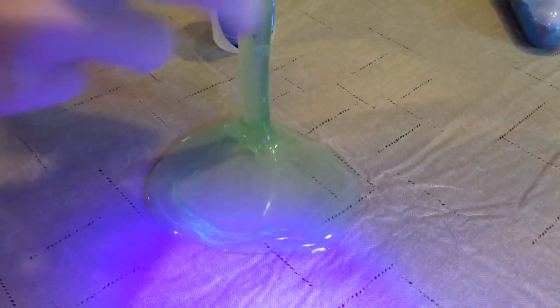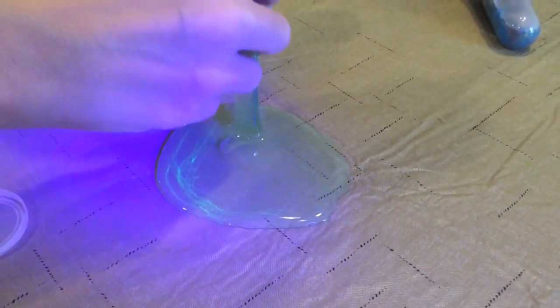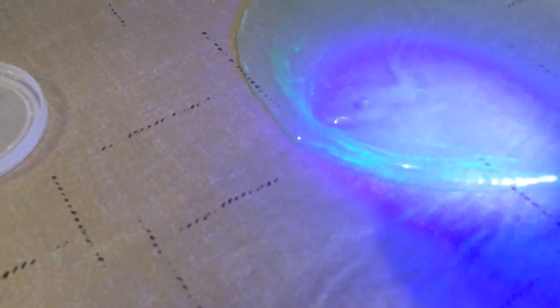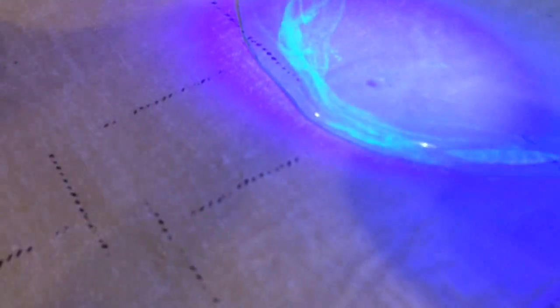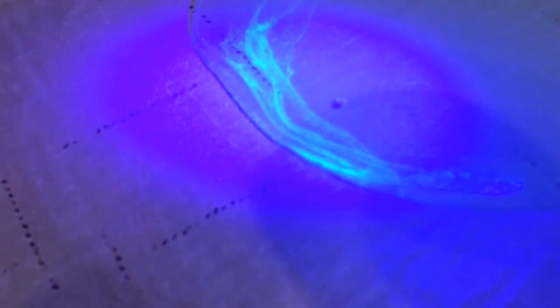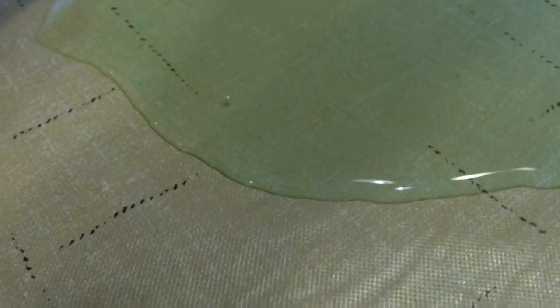I wonder what is the compound that glows? It's supposed to be glow in the dark, not fluorescent. But you know what, I guess it is just barely glow in the dark — it doesn't really hold the glow for very long, like half a second. Really doesn't hold the glow at all, to be quite honest.